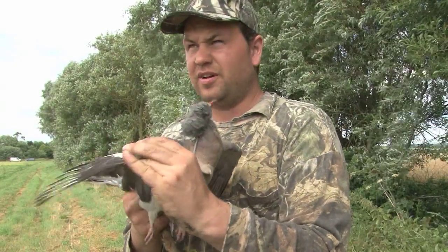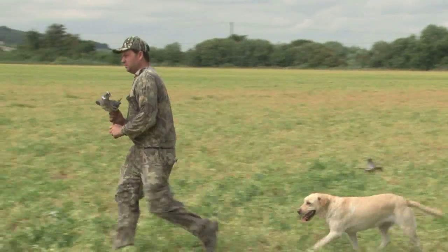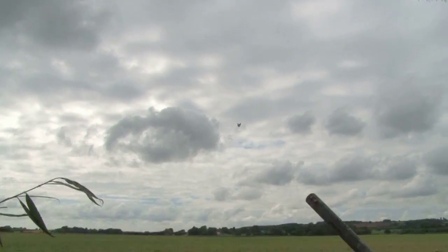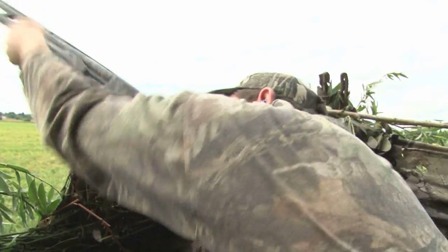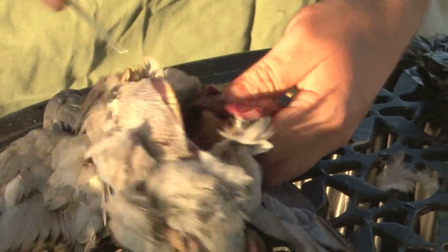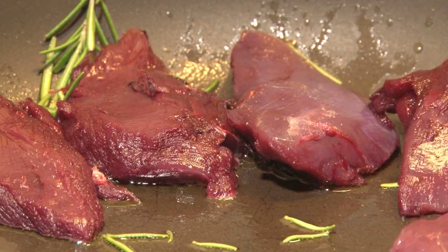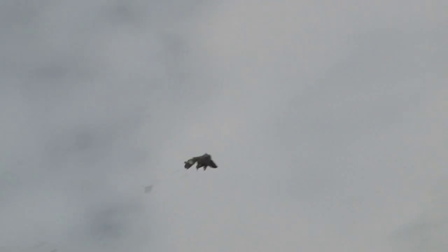Mark Gilchrist and wood pigeons have something in common. It's not speed or agility, the ability to breed all year round, or muscle-bound legs. It's their love of peas. As a result, Mark has two things to do today: protect the farmer's pea crop from hungry pigeons, and create a quick tasty meal for us using — you guessed it — pigeons and peas.